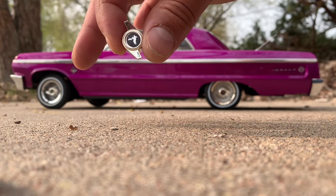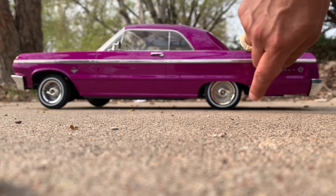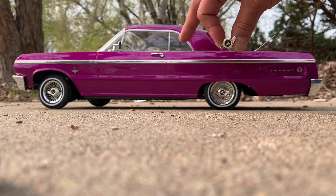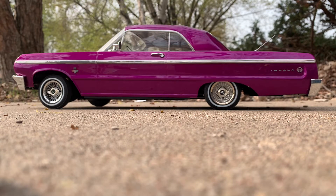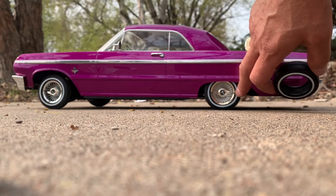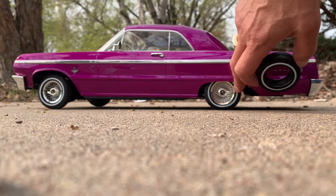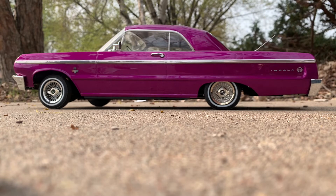I don't have the 13-7s yet, but these look real good with the original rim and the low-profile tires with the two-prong knockoff. I feel like you really don't even need the 13s, but buy these tires with these rims — they're like $40. The tires alone are like $20.